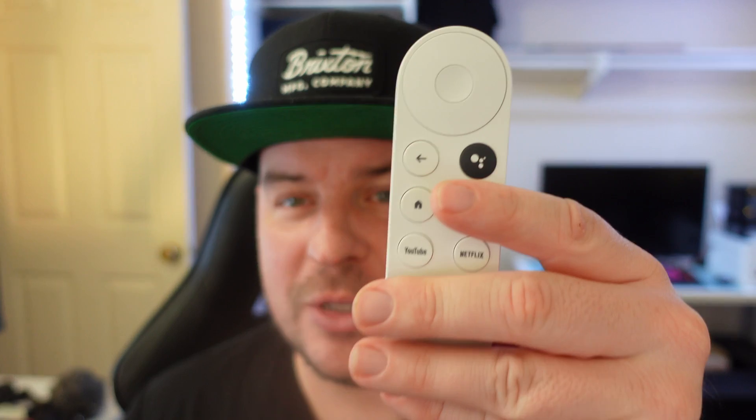Welcome to Greggles TV. In this video, I'm going to show you how to connect a Bluetooth audio device to your Chromecast with Google TV so that you can hear the audio through Bluetooth speakers or even Bluetooth headphones. We're going to use headphones and also a Google Home device, because that's basically a speaker. You can do this with any Bluetooth device, as long as you put it into pairing mode.